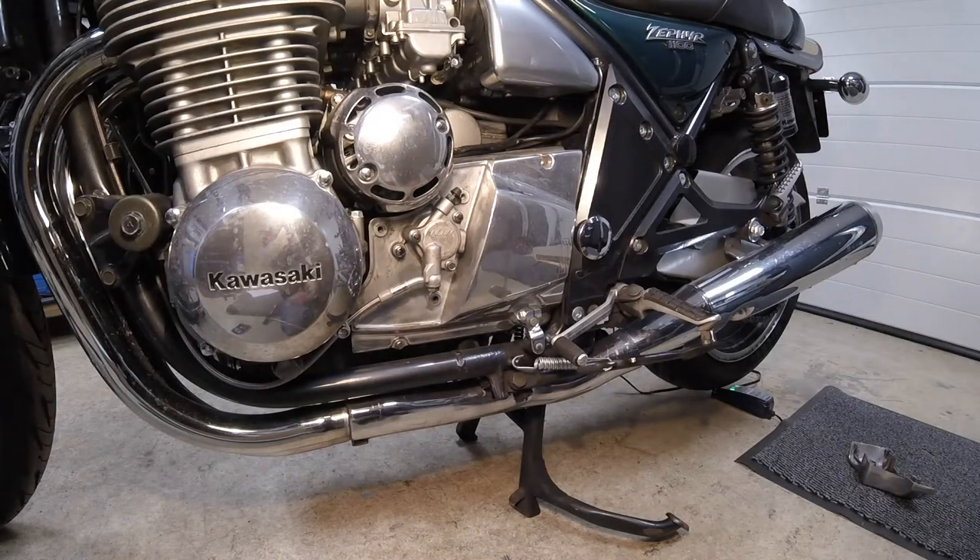There's the slave cylinder, and that looks in great condition — there are no leaks, the hose piping is new, and I've changed the fluid, so I know this is solid. So it has to be the plates and springs.